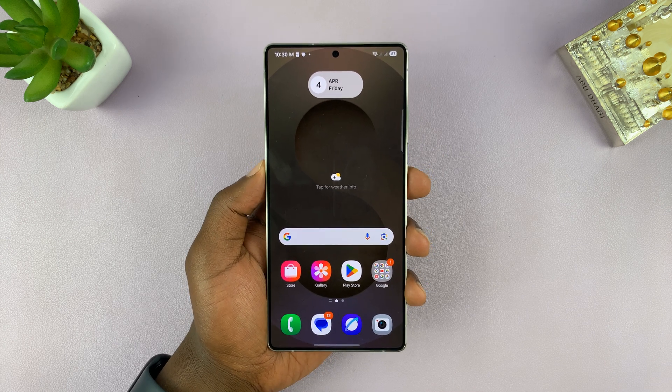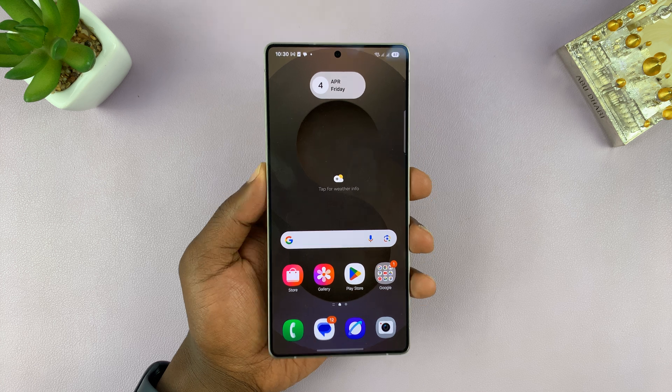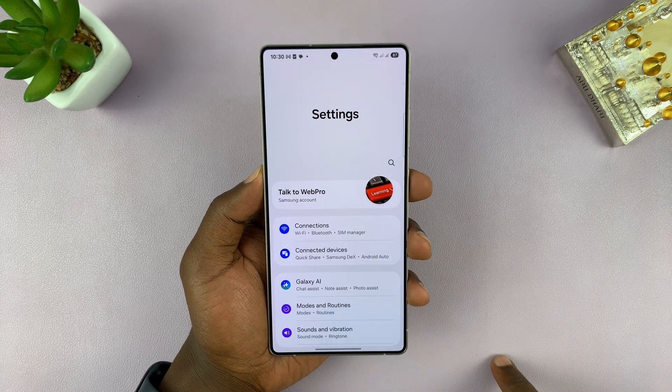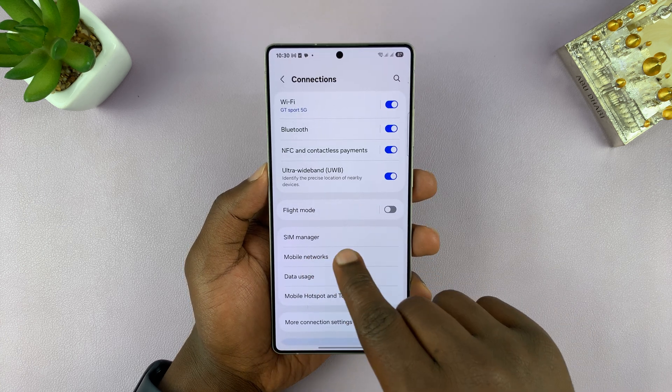To delete or remove an eSIM from your Samsung Galaxy S25 or S25 Ultra, simply go to Settings, then go to Connections, and then go to SIM Manager.